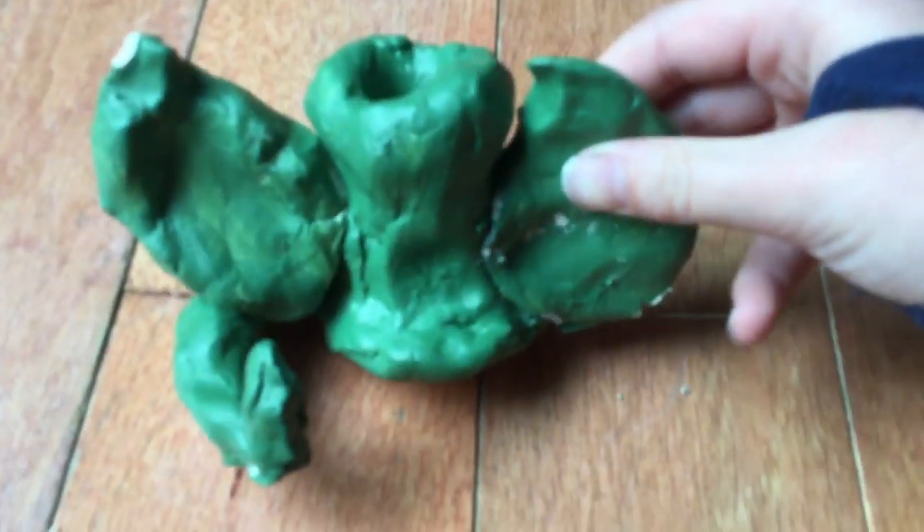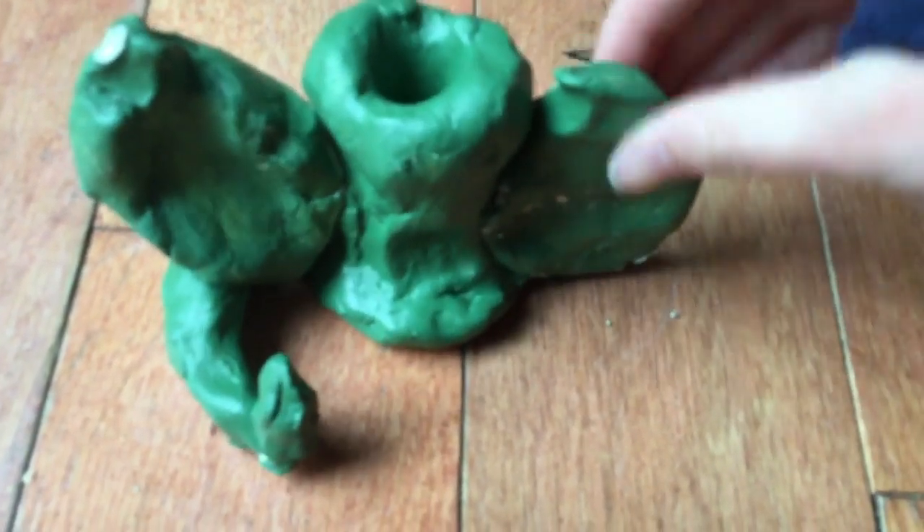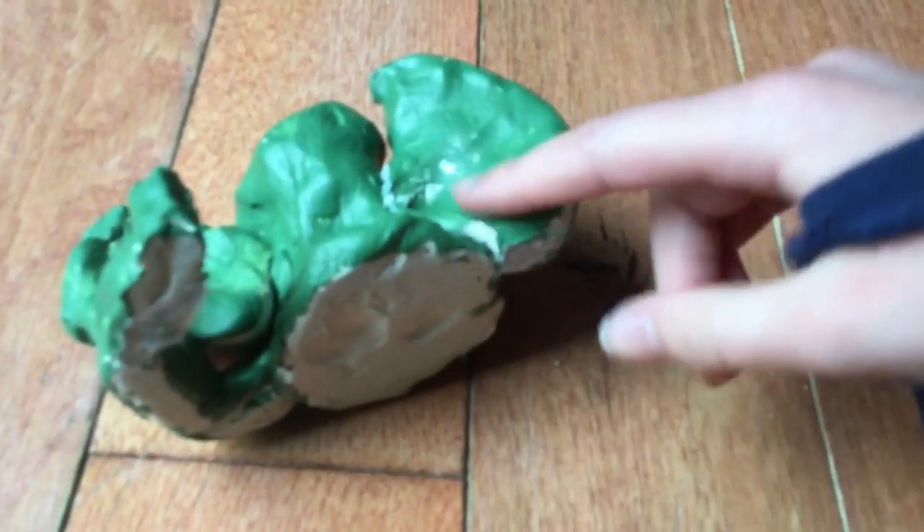It doesn't really fit, it's so small, but it has nice wings — I like these wings. This one had a problem, it fell off, and it doesn't want to stay. This one the tail is supporting it, but on this one it's not.